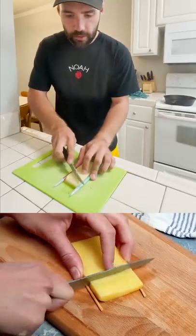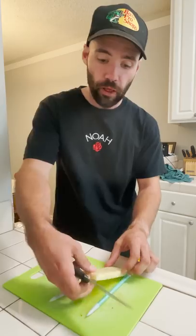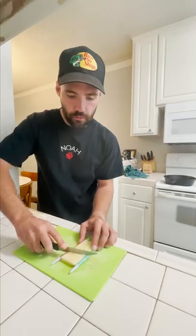I guess start cutting? All right, and then flip it over and cut the opposite direction. If this works, it's gonna be a miracle. It's pretty good, but it's not great.